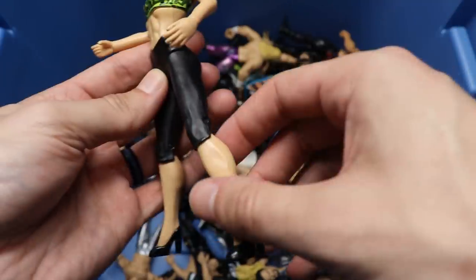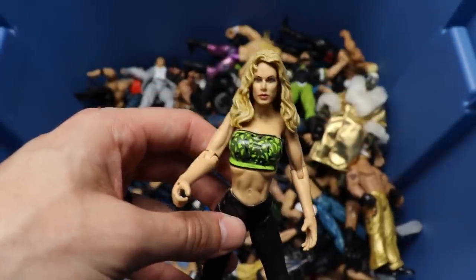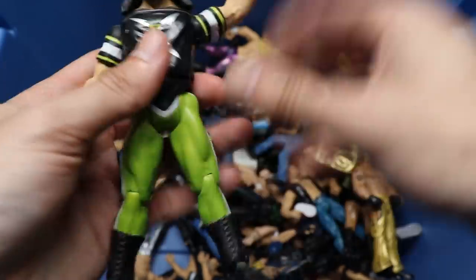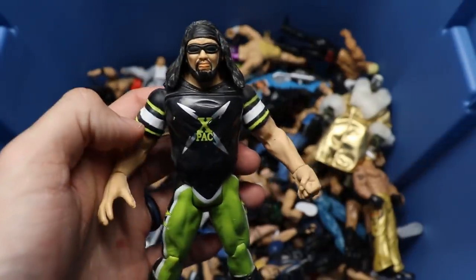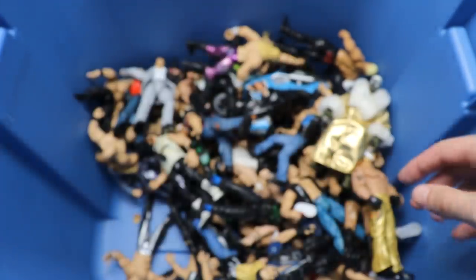I don't think it really looks like Torrie all that much, but you got to work with what you had back in the day. Speaking of Torrie, we have the other half - we got X-Pac in the DX attire. I don't even think this man could stand flat, but there's an X-Pac.